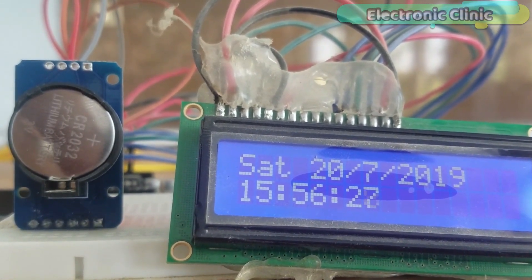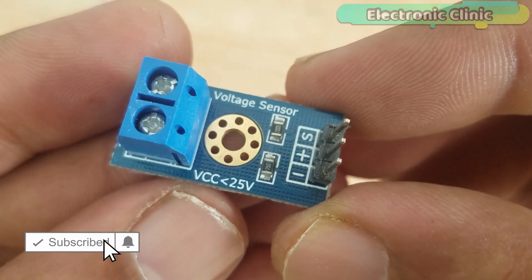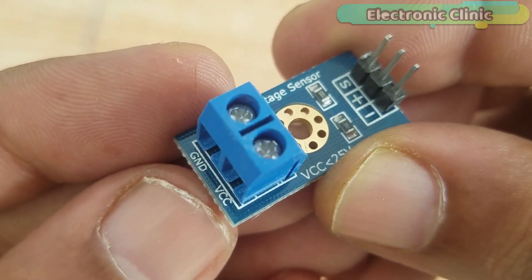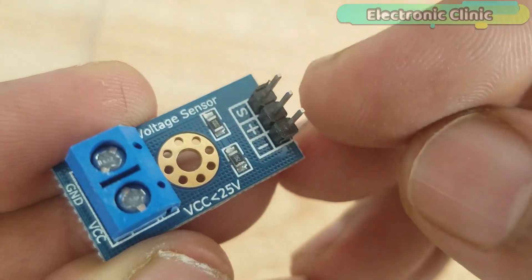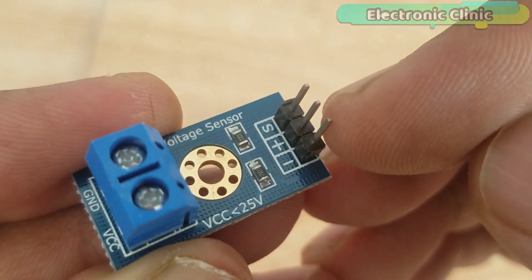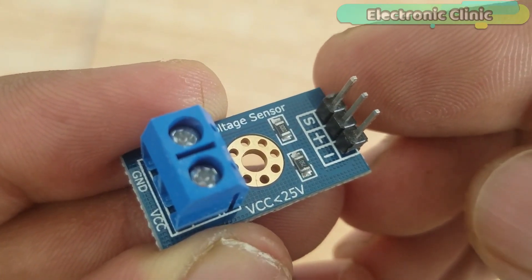This is the 0-25V voltage sensor, which I will use for measuring the battery voltage. This module is capable of measuring voltages ranging from 0.0 to 25V DC. On one side, we have a block terminal where we connect the voltage and ground wires from the battery. The voltage wire connects to the VCC terminal and the ground to the ground terminal. On the other side, we have three male headers labeled Plus, S, and Minus. The S pin connects to the analog pin of the Arduino, the minus pin to Arduino's ground, and the plus pin is not connected. A link for measuring higher voltages greater than 200V is given in the description.